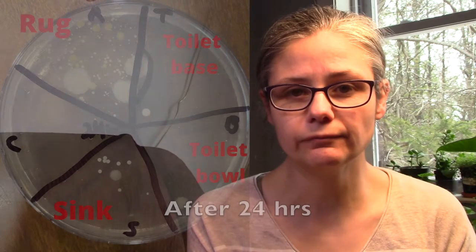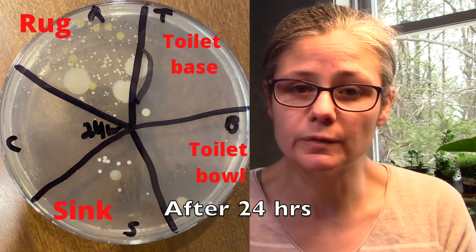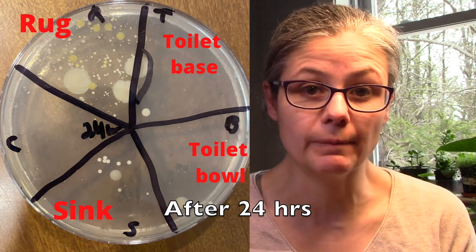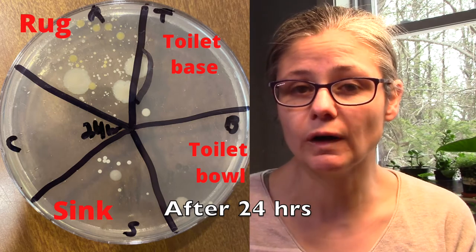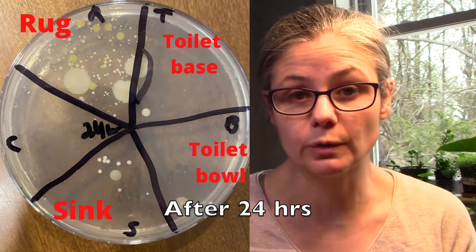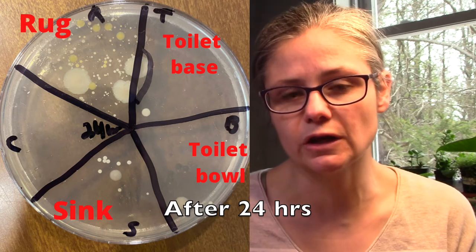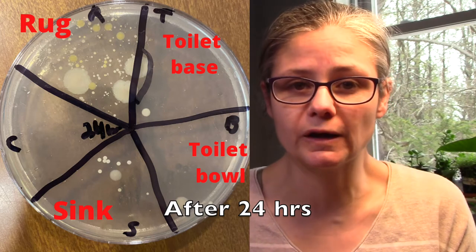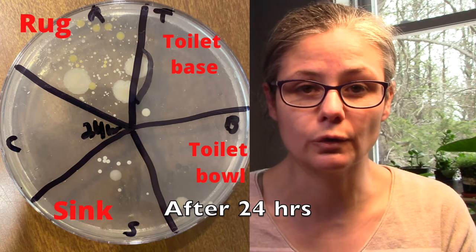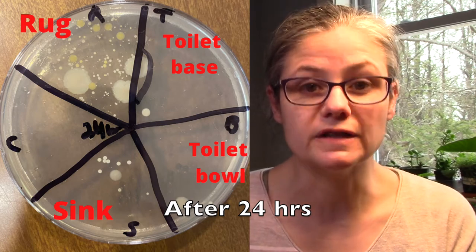I re-swabbed all of these areas after 24 hours. The bathroom rug had the most bacterial growth at the 24-hour mark, so I would say that Microband doesn't prevent bacteria from growing on a bathroom rug. However, on the toilet base and the toilet bowl, there are just a very few colonies, so Microband does a great job of preventing bacteria from growing within that 24-hour timeframe. The sink gives an in-between result — not as much bacteria as the rug, but not as few colonies as the toilet bowl and toilet base. So it does an okay job at keeping the bathroom sink bacteria-free 24 hours after using the product.